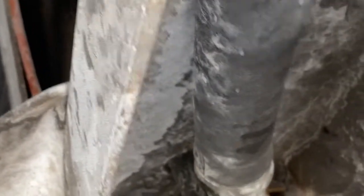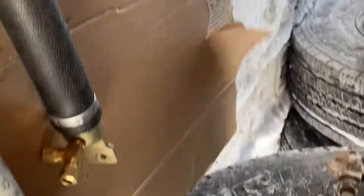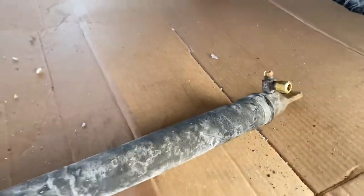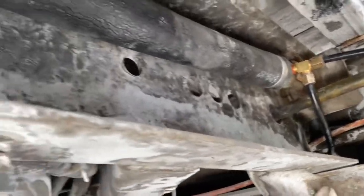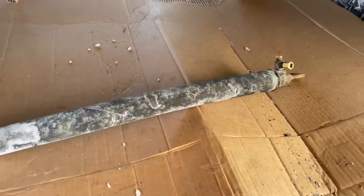That one was a little stuck so I used my best friend the hammer to hammer it out. My phone turned off so I wasn't able to record some of the process, but here it is — I got it connected already and it looks good. Here's the old one.